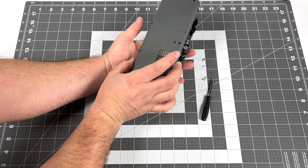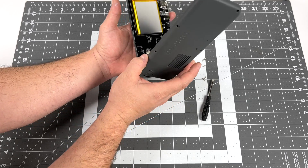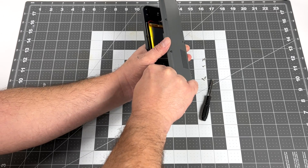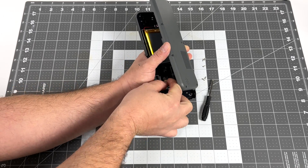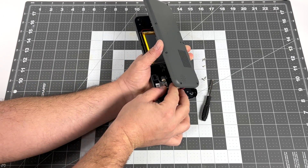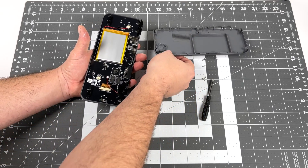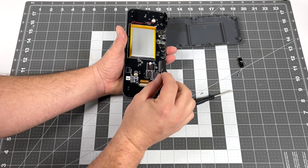It looks like we should be able to pull this right off, and the only thing attached to the back cover is the speaker itself. I went ahead and pulled it out of the back — it wasn't glued in or anything, it kind of snaps into place.